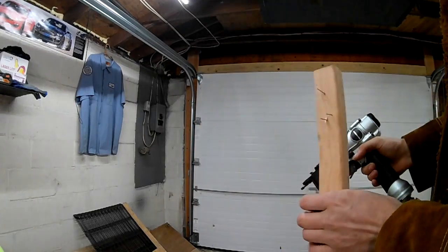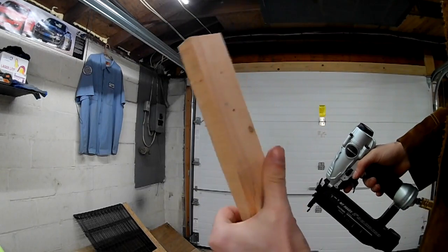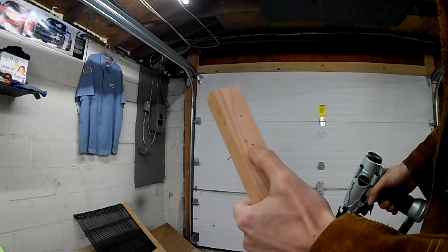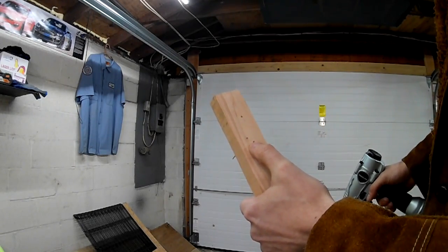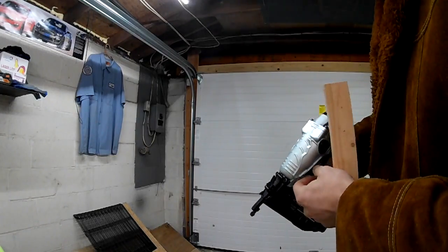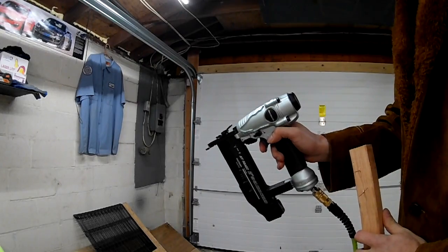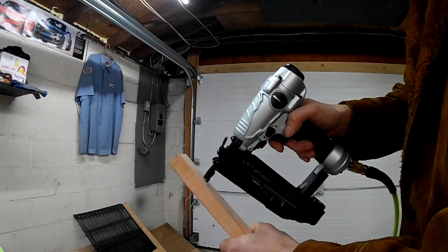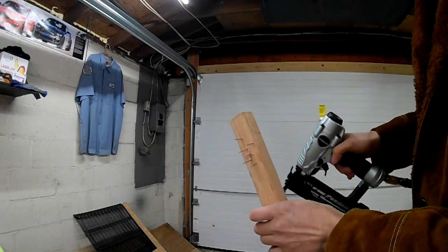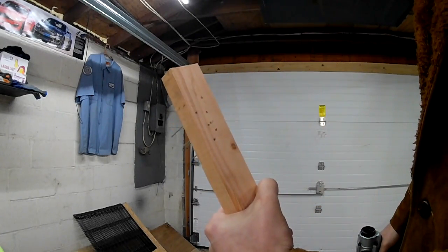It shoots in real nice. The nails are sitting right there — I haven't even adjusted the depth on it. I feel like I could dial it in a little bit better. But just for giggles, let's do a bump fire. So now in bump fire mode, I just hold the trigger in, take the piece — there we go, drives them in. I think that'll work out pretty good.